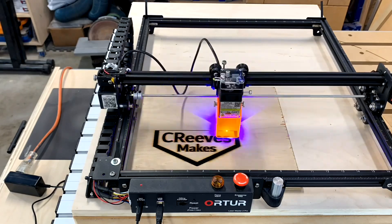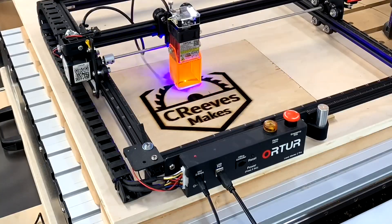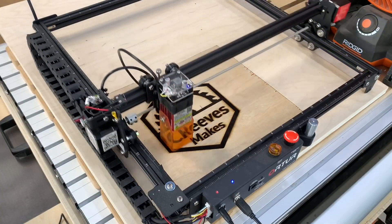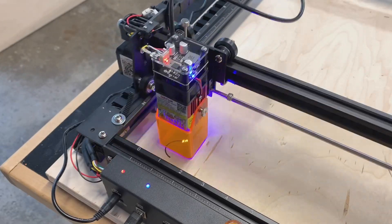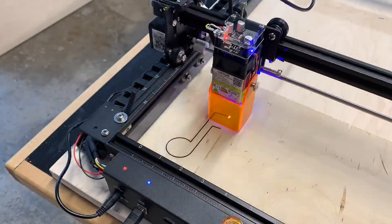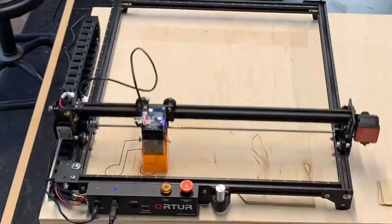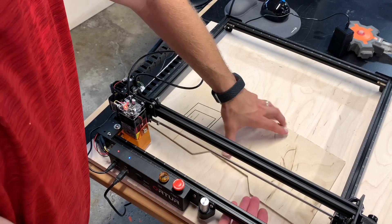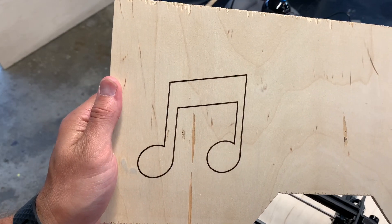I did increase the settings to seven lines per millimeter versus the original four in the software default. I did a couple different test patterns just to see how the laser cut and what the features would look like. I have to say I'm really happy with the results. With a light sanding of 220 grit, everything was pretty much ready for finish right off the laser. It's very easy and intuitive to learn.